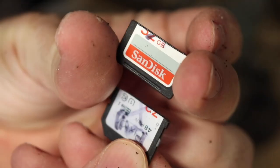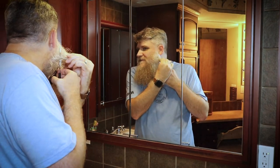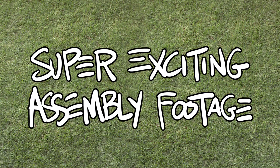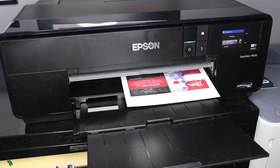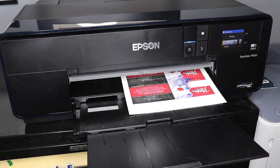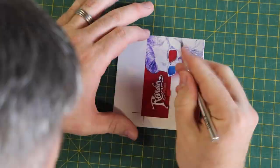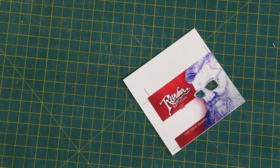Frank Viola... I got it. Let's put this thing together. So the relics are going to be seen through the holes in my glasses, so we've got to cut those out.